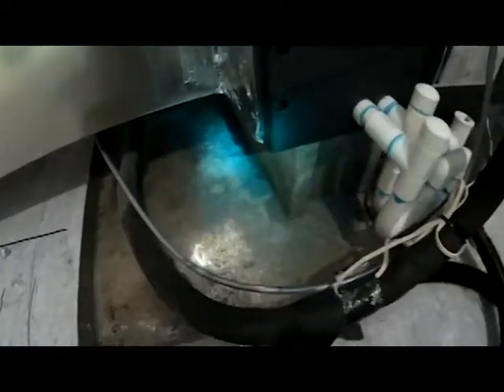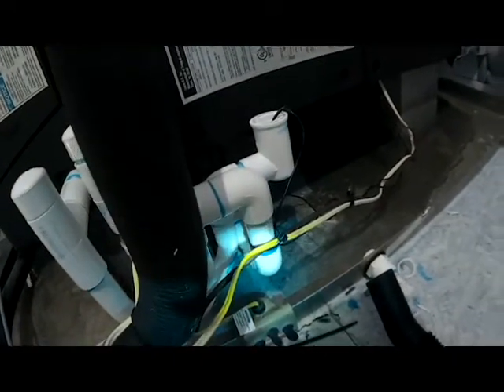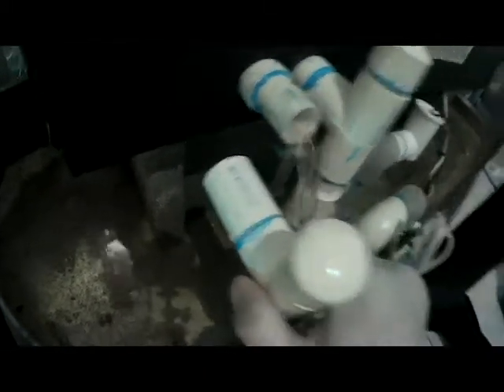We're up here in the attic and as you can see there's water all in this drain pan. Here's our drain line. The first thing we're going to do is clean out this drain line. We have a loose fitting here — look at that — water pouring out of that drain line.